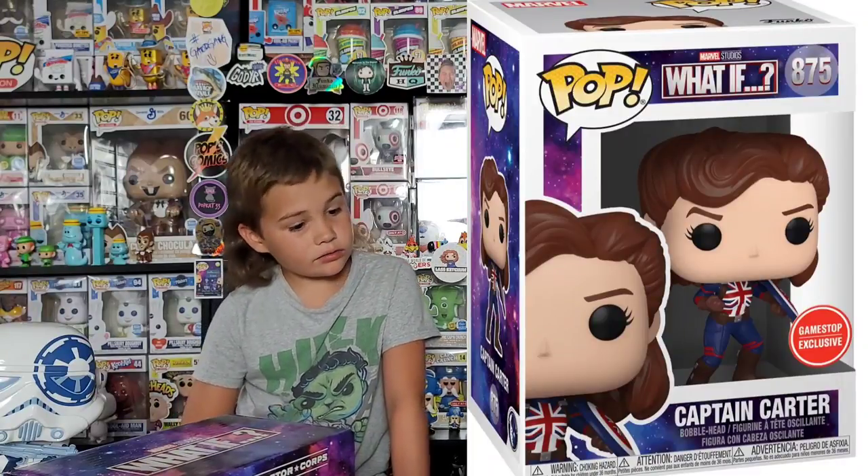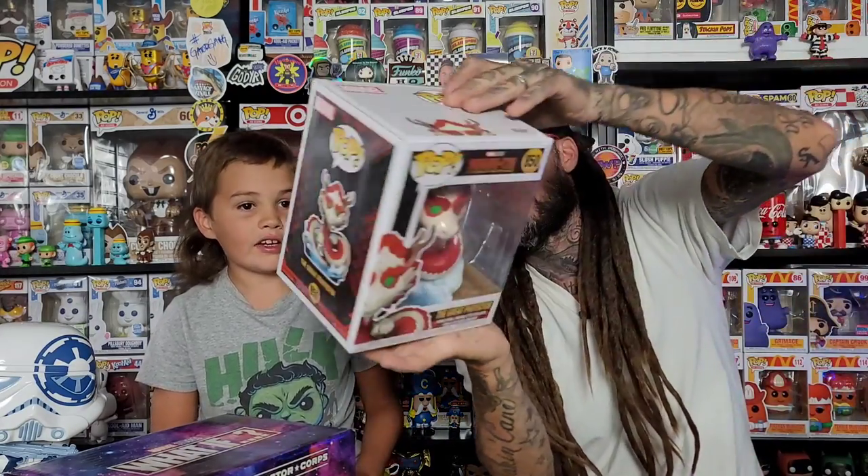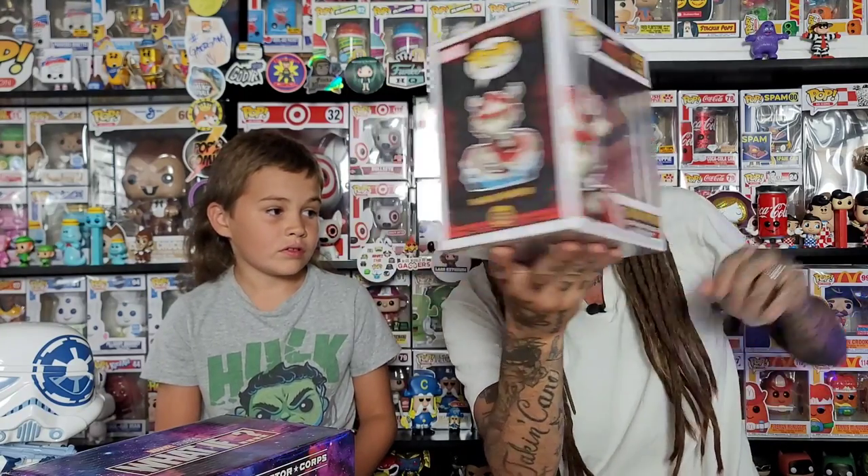I have the Doctor Strange Supreme Amazon exclusive glow-in-the-dark one ordered, but none of the rest. I want to get the Captain Carter soda pop — I think I've seen the Captain Carter in person. There's also a GameStop exclusive and a six-inch version too, plus the one where she's on top of the Hydra Stomper flying. I think the skinny Steve Rogers — the not-buffed-up Captain America — is in that episode too. For Shang-Chi, we've had our pop for a long time. I want to get the kicking one, and then there's the Target exclusive Katie with a fire extinguisher.